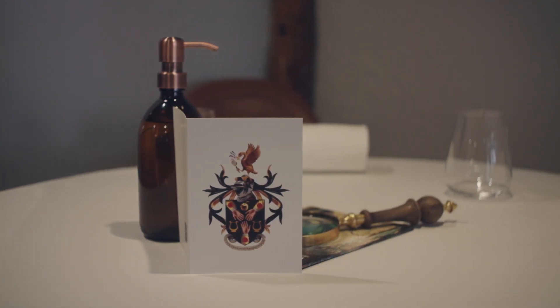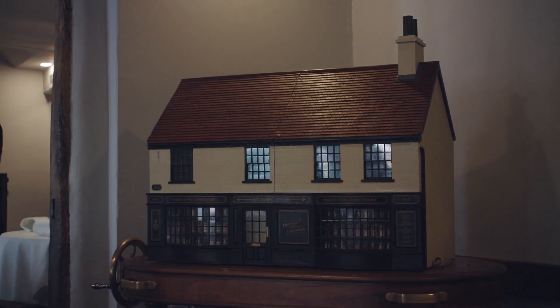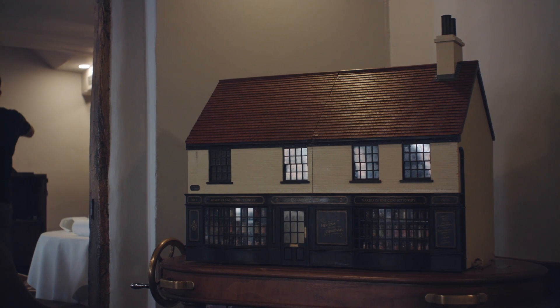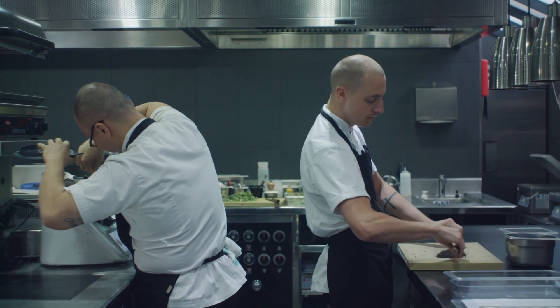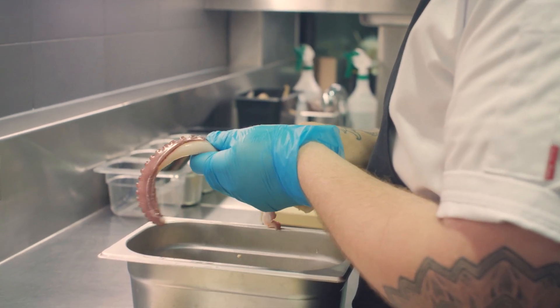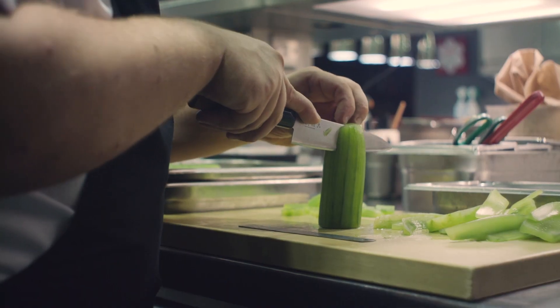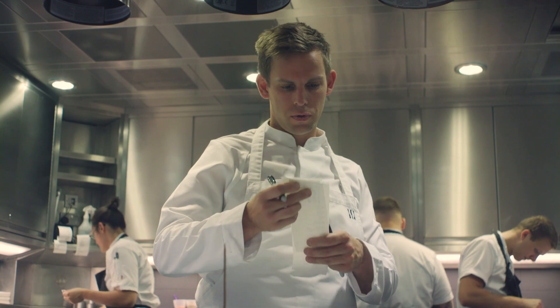Everything we do each day, day in, day out, you have to question it. And that's when, when you are doing those jobs each day, it can become repetitive, monotonous. And then that's when the skill of the senior chefs and the chefs on the section comes in. Everybody who works here, you have to stay engaged, stay questioning what you're doing. I suppose that's how I would describe the food style.